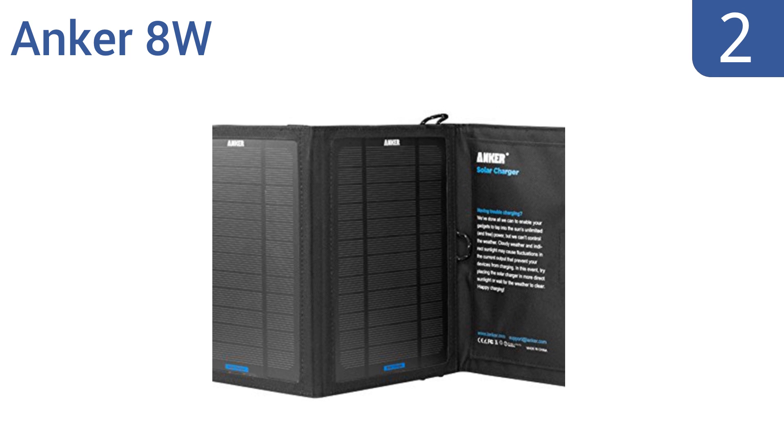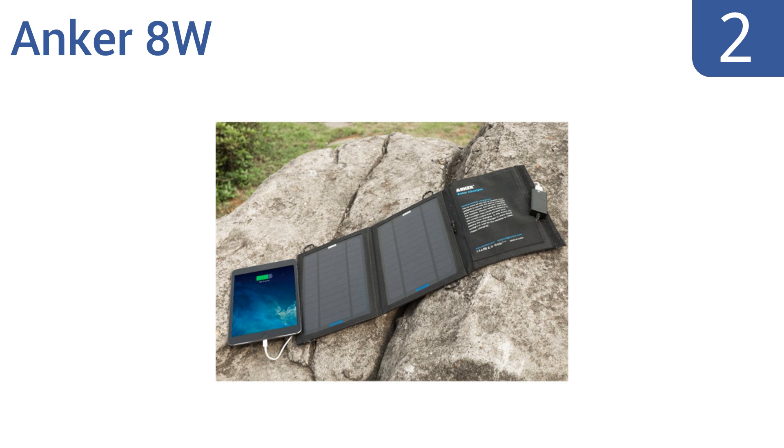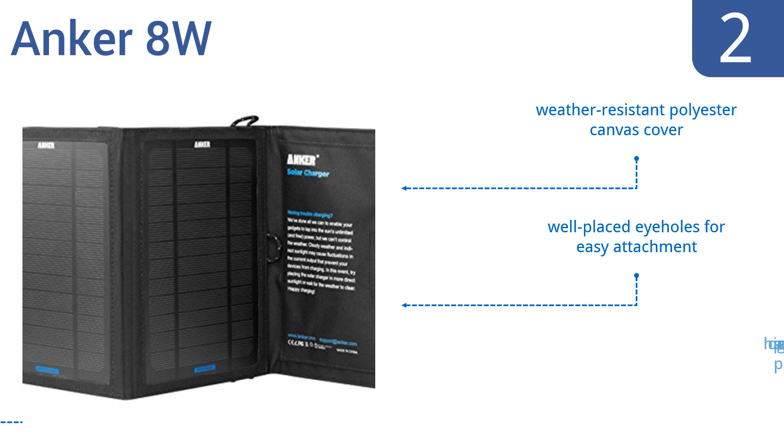At number 2. Enjoy free limitless power while outdoors with the portable Anchor 8 watt. At less than 1 pound, it travels nicely with minimal bulk and features PowerIQ technology that detects your device to deliver the fastest possible charging speed. It includes a weather-resistant polyester canvas cover and well-placed eye holes for easy attachment. It's high-quality at an affordable price.